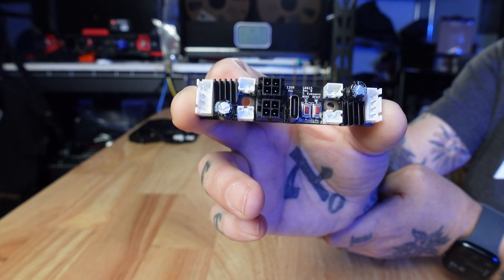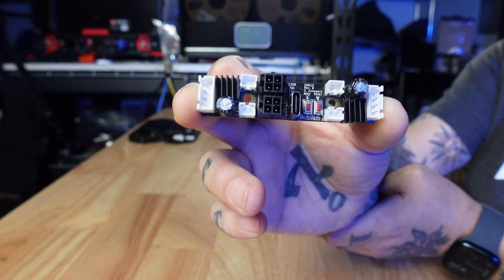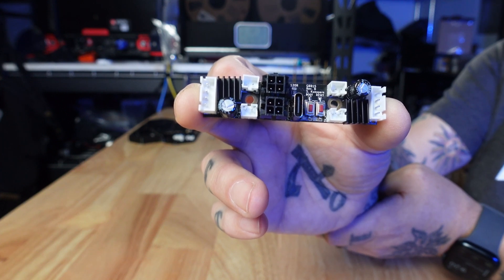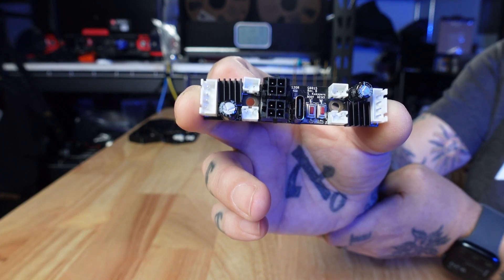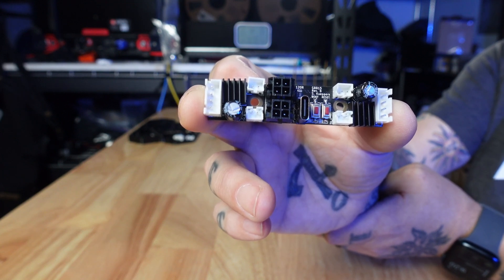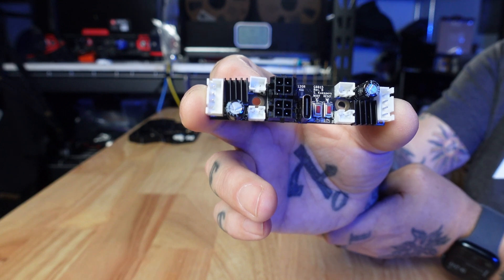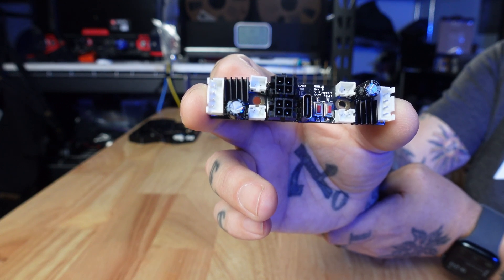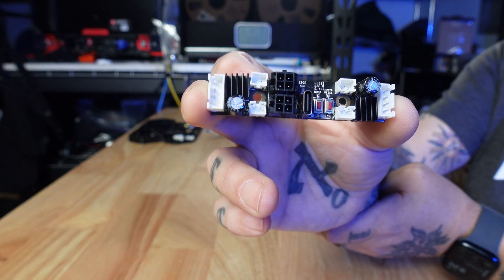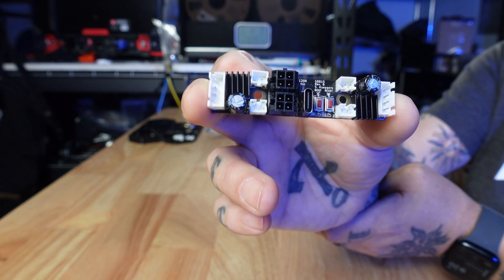The GBB board is a CAN breakout board designed for 1515 extrusion-based printers like the Voron V0, as well as 3D printers for ants like Micron, Salad Fork, and all the variants thereof. It can also be fitted to 20-20 extrusion frames, though you should be careful as there might be some heat issues, which we'll talk about later.